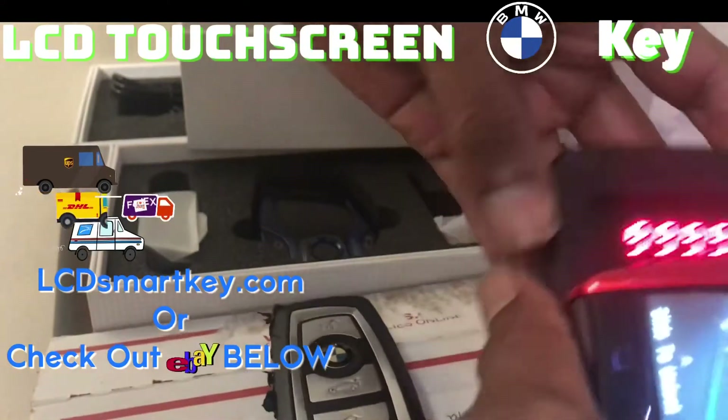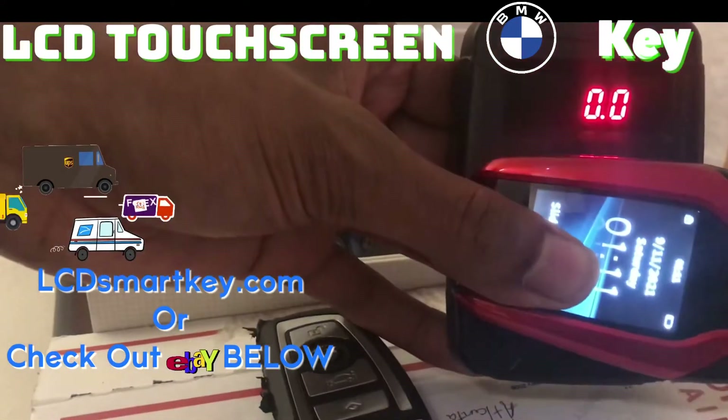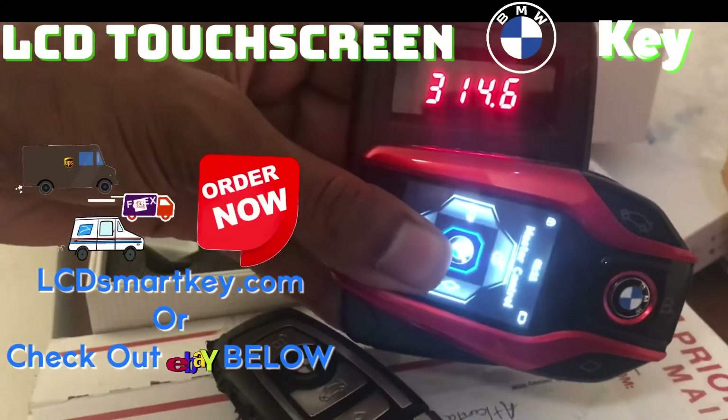Alright, let's go ahead and get a test in it. Let me hold it steady. I need to go back to zero once I hold it steady. Okay — lock. Unlock. Trunk. Perfect.